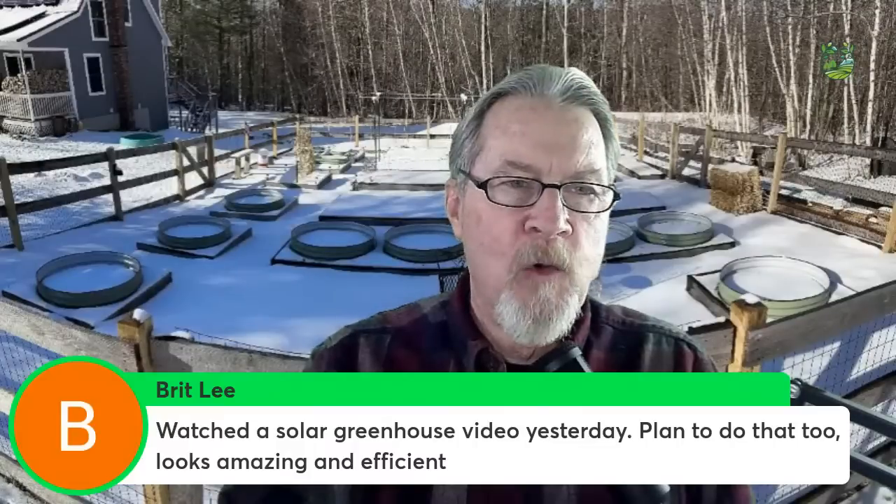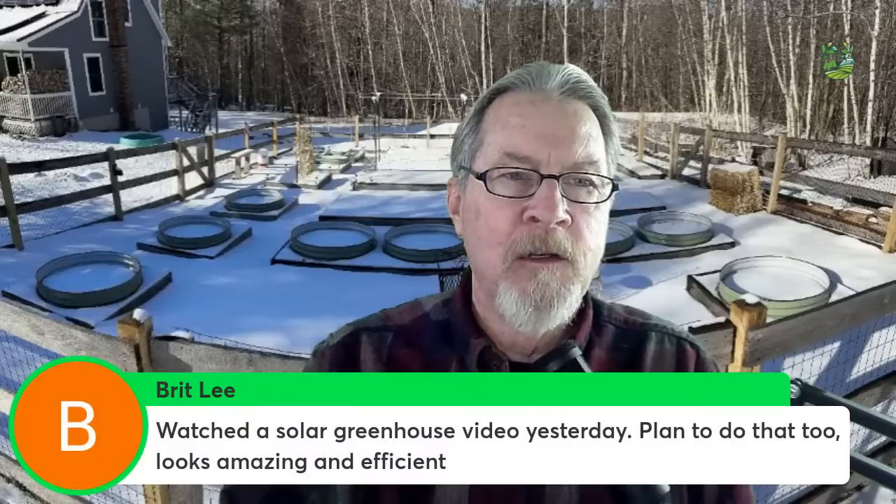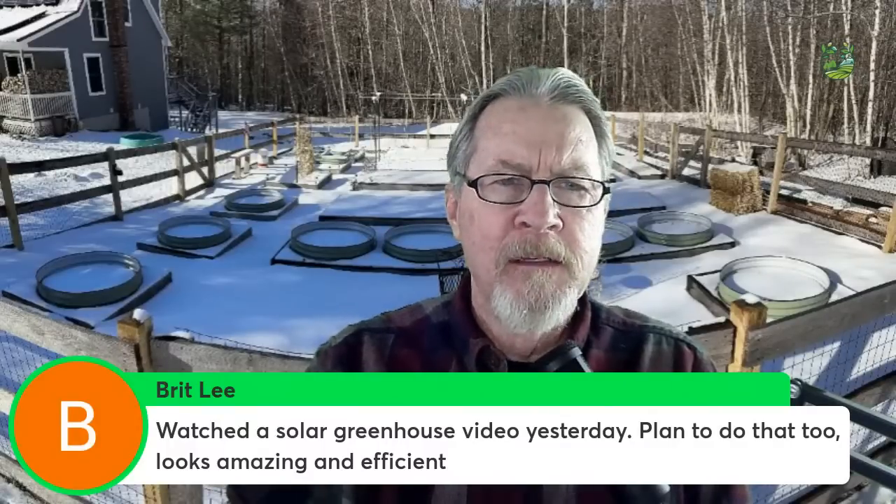Britt Lee watched a solar greenhouse video and plans to do that too — it looks amazing and efficient. At the Galileo Garden we had solar panels that powered our ventilation system and the pump in our big pool of water, which was also an important part of keeping the greenhouse warm. If the sun's not out the solar panels aren't operating, but it can be a very effective way to manage those extras. I'm also planning on putting in a ventilation system in my greenhouse powered by solar.